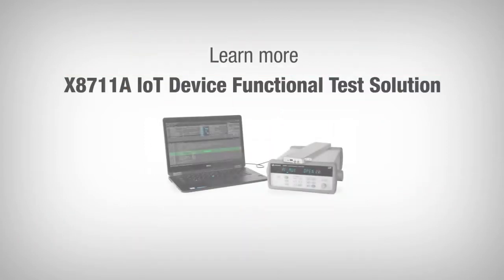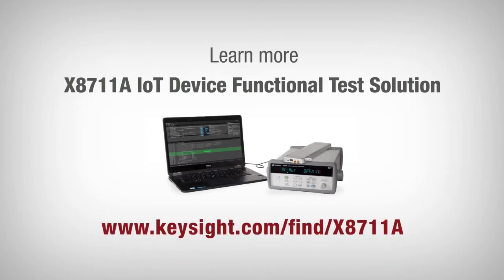Learn more about the X8711A IoT device functional test solution at www.keysight.com/find/X8711A.